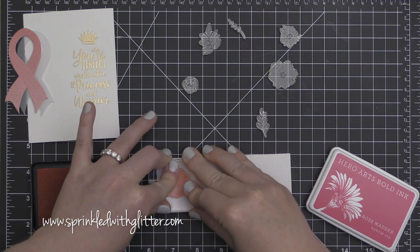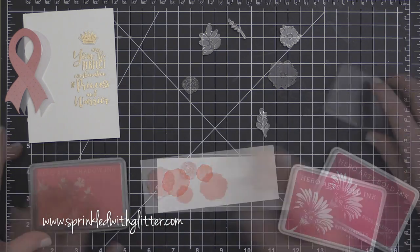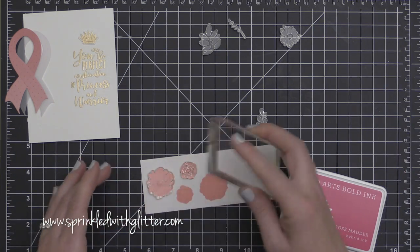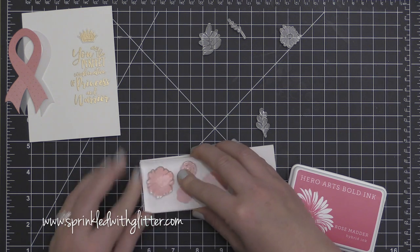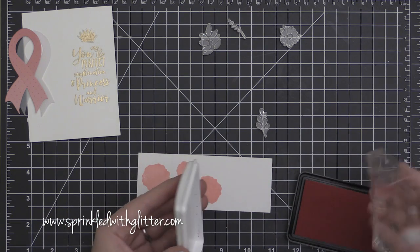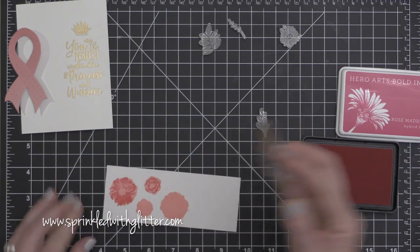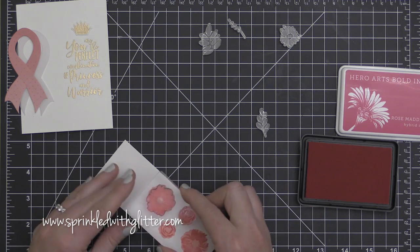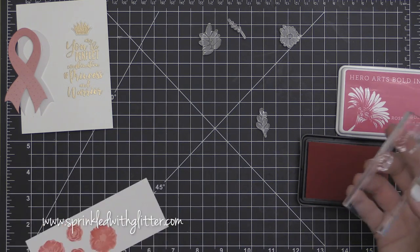I want to die cut the flowers and layer them up onto my card. These are some layering stamps — you don't have to use all of the layers, but I happen to be using all of the layers today. I started by stamping those in the Hero Arts Cotton Candy dye ink, and now I'm going to take the second layer and stamp those in the Hero Arts Rose Matter ink. I've mounted both stamps on the block at the same time to save a little time.